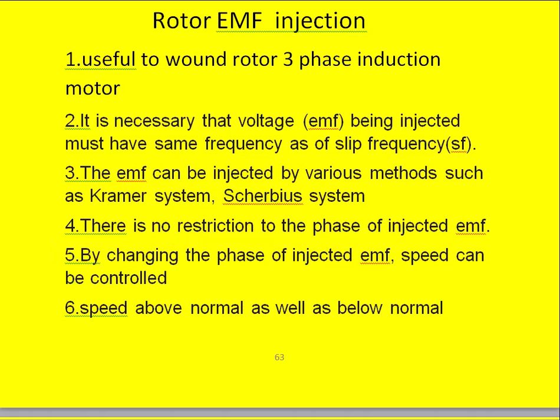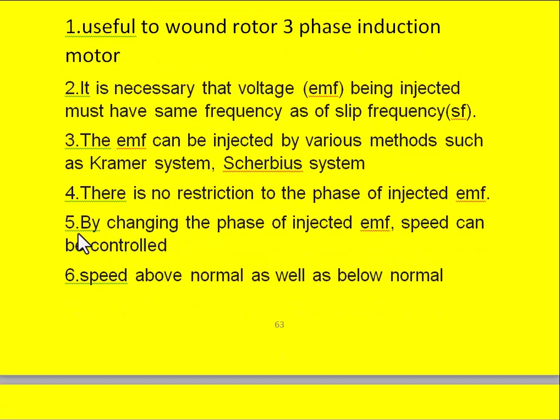There is no restriction on the phase of the injected EMF with respect to the original EMF of the rotor. By changing the phase of the injected EMF into the rotor, the speed can be controlled. Another advantage is that the rotor speed can be obtained above normal as well as below normal speed.